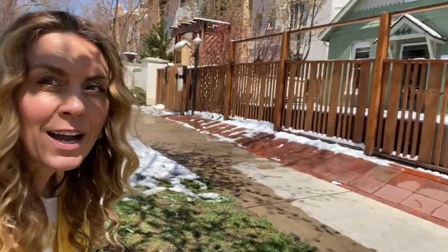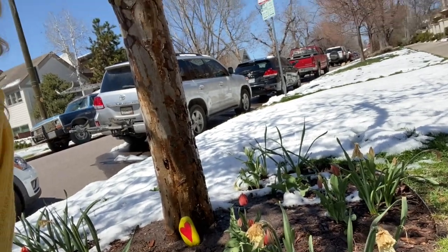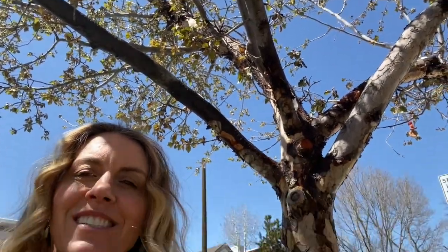Here I am at the school — I put our love stone right underneath this beautiful tree, check it out! Okay, I'm back here in the kitchen studio.